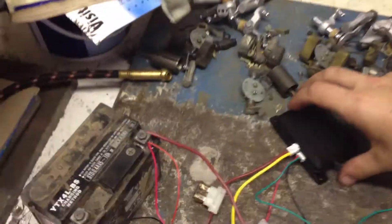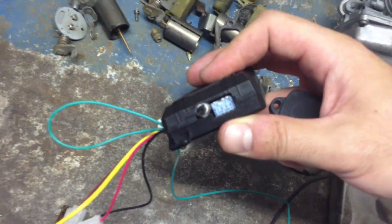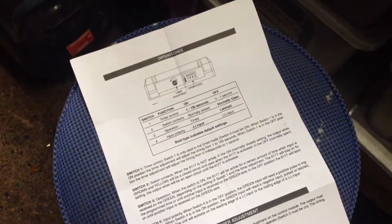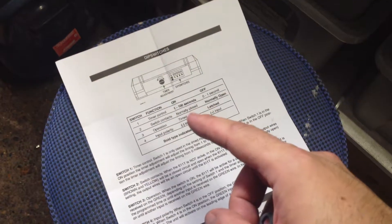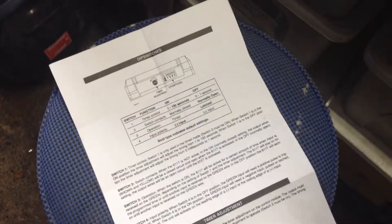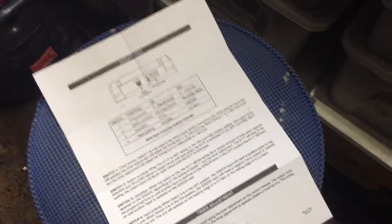There are all sorts of settings you can configure on this relay about how it switches. I've got the first DIP switch up, second one down, third one up and fourth one up, and that basically means I've got it set to immediate turn on — zero to one seconds. I've got it normally closed so when it first powers up it's closed. I've got it on latch so when you swipe it turns on, swipe again it turns off, and the input is positive.